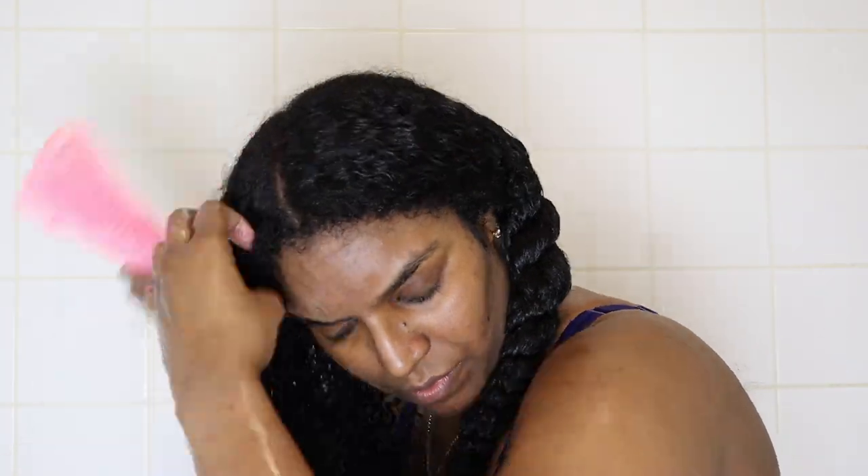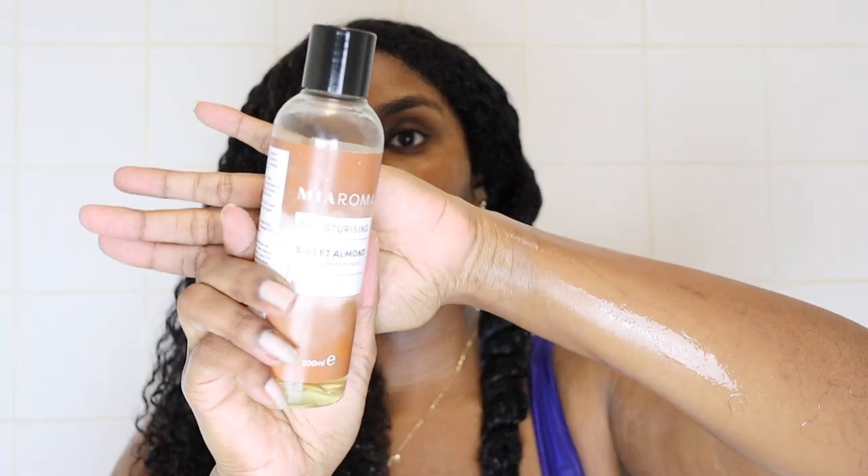Once both sections are detangled I take the Mario Moisture deep conditioner. I don't really like this product as a deep conditioner - I've just been trying to use it up. I think it works much better as a leave-in conditioner, so just use whatever deep conditioner works best in your hair. I apply it from root to tip and then brush it through so the product is evenly distributed. Then I take some sweet almond oil and put that on top.